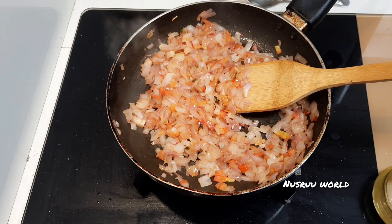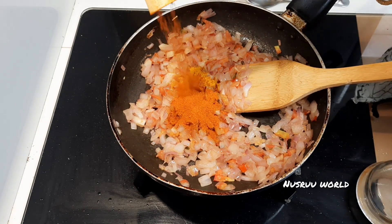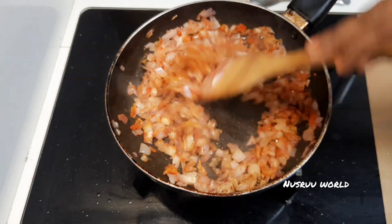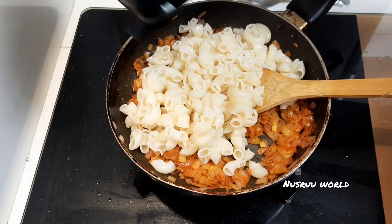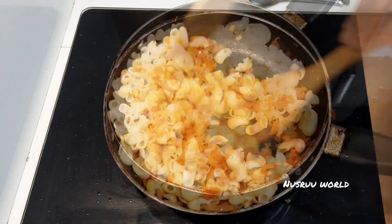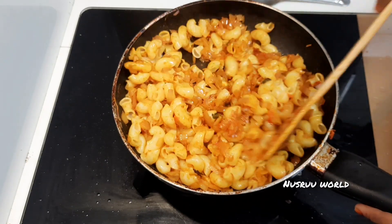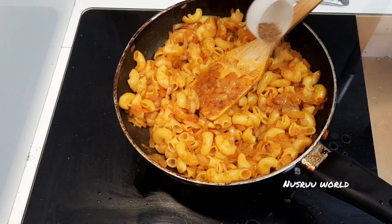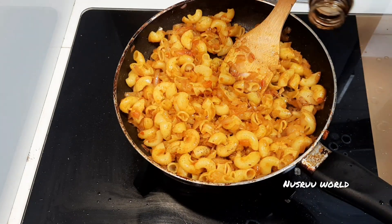As we cook, stir in 1 teaspoon of spice. You can keep it to a spoon and add 1 teaspoon of spice. You can add up to 5 teaspoons. We put it in a pan and mix it. Then add 1 spoon of soy sauce.